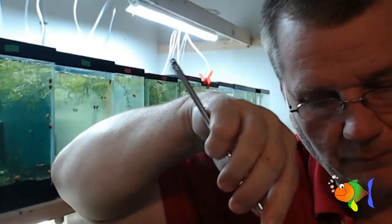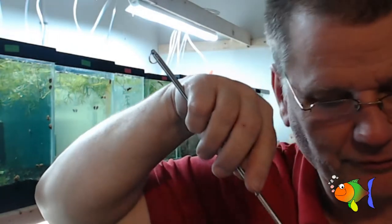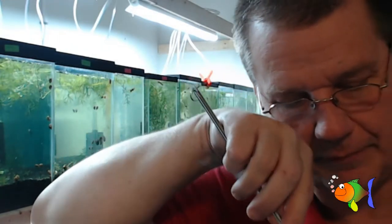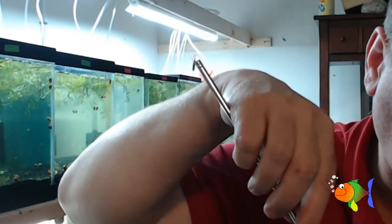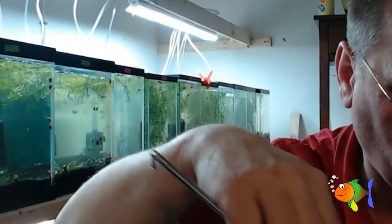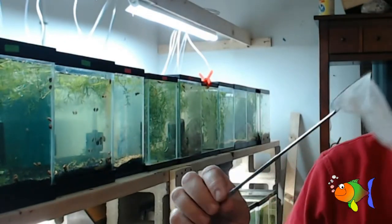I've got a shrimp in there! I've got a shrimp making a home in my net — they like it so much. I'm going to get out of there. No, you can't stay. You do not see the light. Okay, he's out of there.